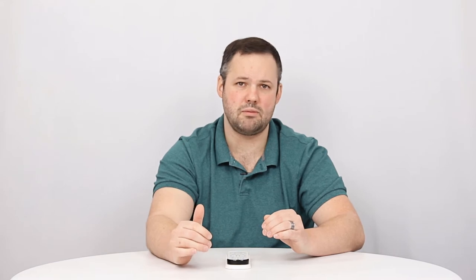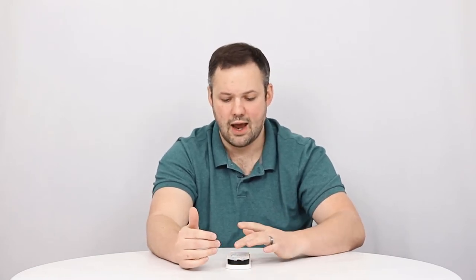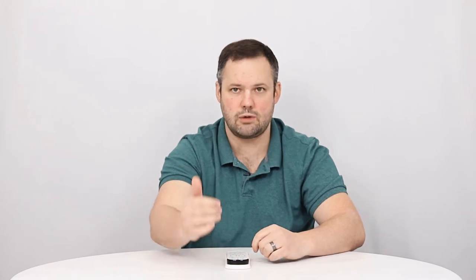One of the main problems customers run into when trying to set the user presets is jumping the gun — "I ran my wash, I've selected my options, user preset time." If you run through it in that manner, the user preset is not going to save.